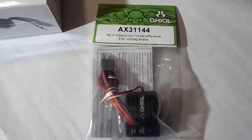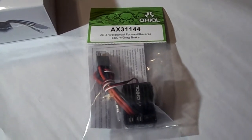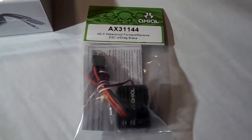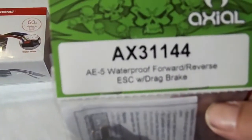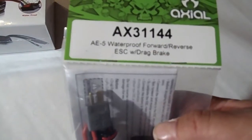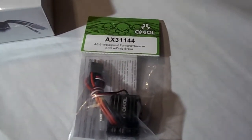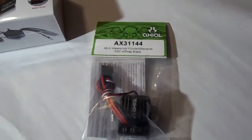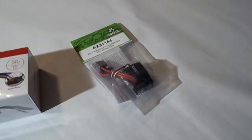I found another useful little piece of information for you guys. Any of you watching this are probably screwing around with a crawler or a scaler to some degree, and at some point you're going to ask: what can I do for a cheap electronic speed control — like when you melt your Red Cat one like I did. I've always sworn by the Axial AE5 waterproof speed controls with drag brake. They get the job done and I've always considered them pretty cheap — they come in around $40, maybe a few bucks cheaper from an eBay shop. And that was a pretty good value.